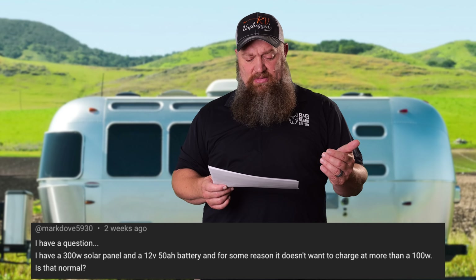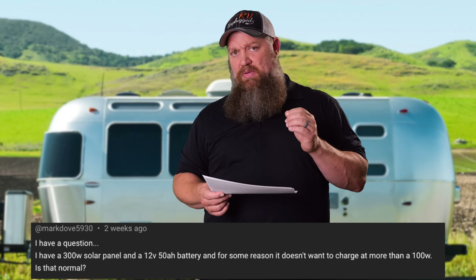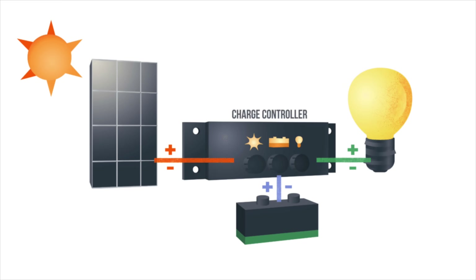So you have a 300-watt solar panel and a 50 amp-hour battery. What you didn't tell me is what size solar controller you have. The solar controller is going to take the high-voltage DC from the solar panel, step it down to battery voltage — in this case 12 volts — and increase the amperage to whatever level is needed. They come in different sizes. If your controller is set up for, say, 15 amps, that's going to produce a certain amount of wattage.